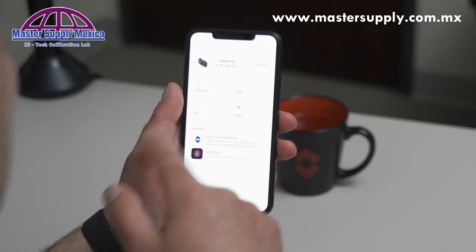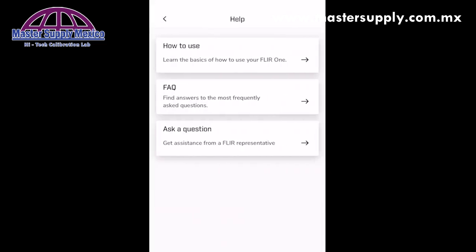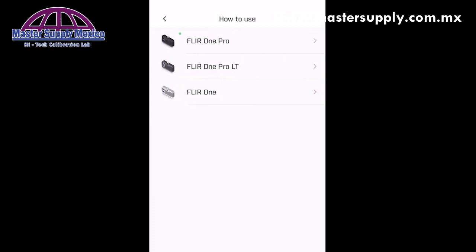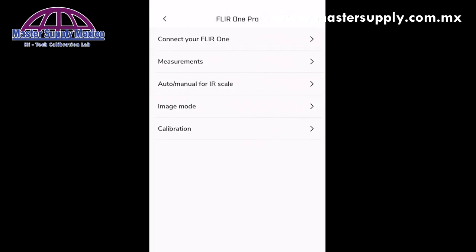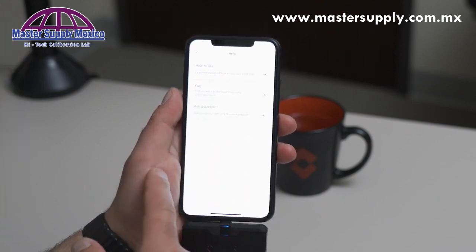Another useful section in the menu system is the help section. Here we've got some basic tips on how to use your FLIR1 device. You're able to quickly look up instructions on how to use the different modes. If you're in need of customer service or support, you can click ask a question and be connected to our support team right within the application.